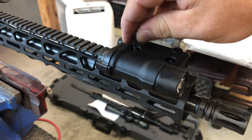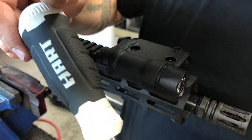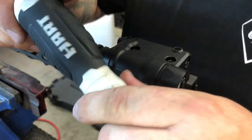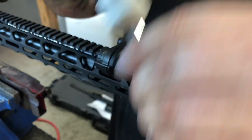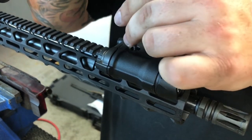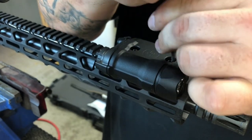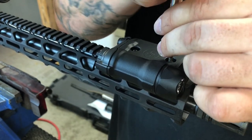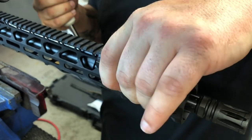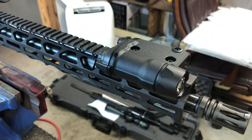I have a ratcheting screwdriver — nothing special. Tighten to where you see fit, but remember all these pieces are polymer, so don't overdo it. Just take your hand and try to move the unit. If it seems good and snug, leave it — don't mess with it anymore after that.